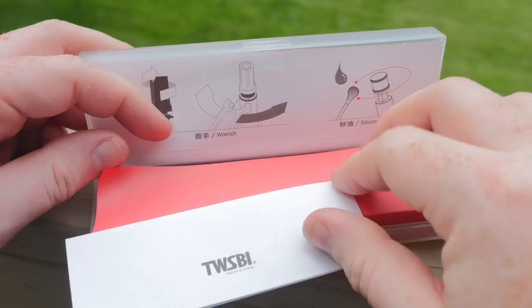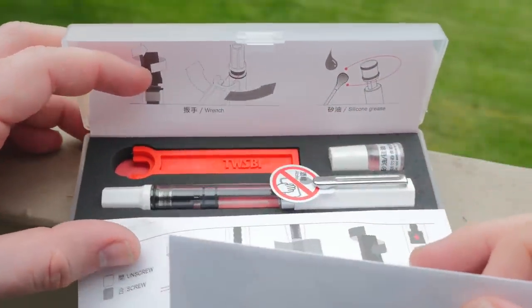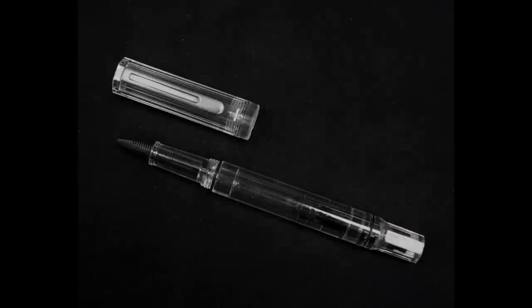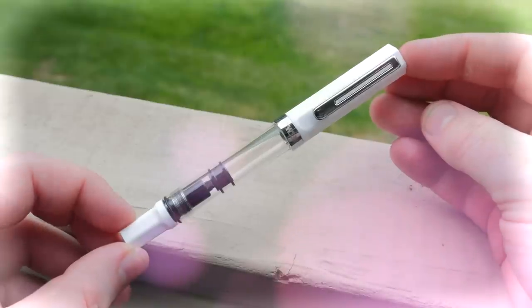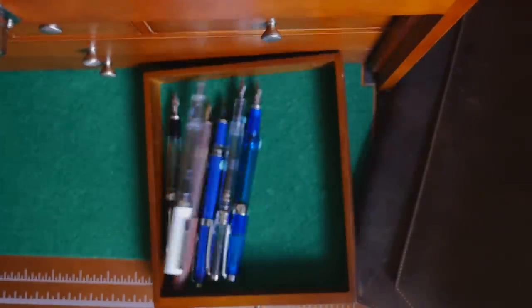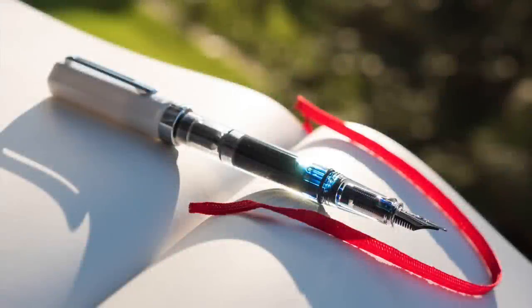The time has finally come. After years and years of waiting, the TWSBI ECO is upon us. We've been teased with designs, we've voted on its name, we've fantasized about its ultra-affordable price. Is it all we've hoped for? Is it a game-changer? Or will it crack and break like so many others before it? That's what I hope to uncover in this review of the TWSBI ECO.